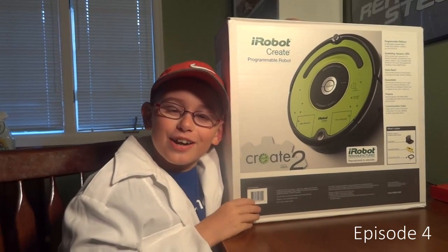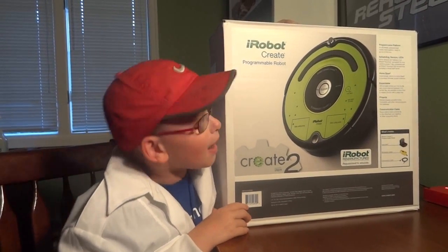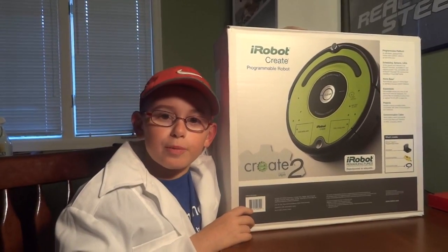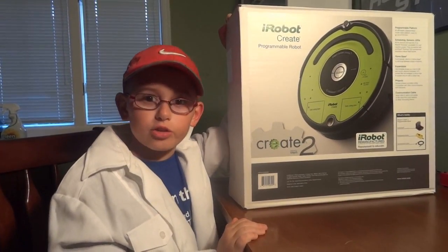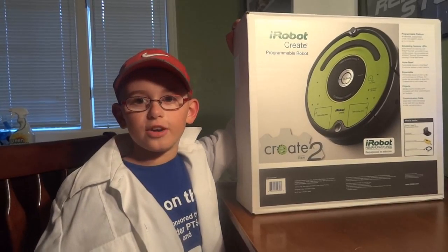Hi, my name is Ethan Tiger. Welcome to my robot show. Today we are going to be doing the unboxing of Create-2. It was remanufactured from a vacuum cleaning robot. We're also going to compare Create-2 to Create-1. Let's go!